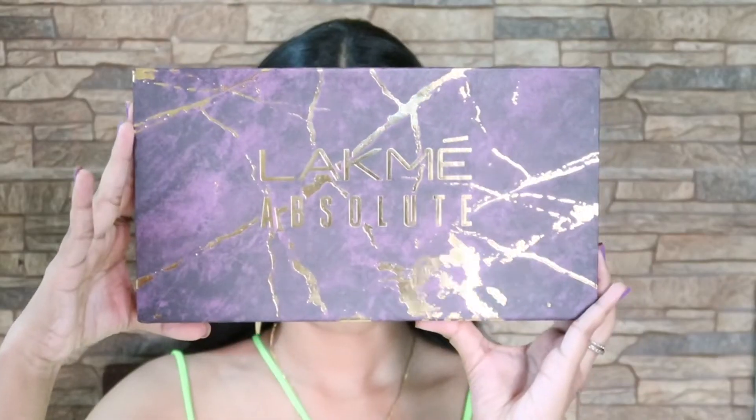This is the first video after such a long time I'm posting, and this is about the eyeshadow palettes that I have received from Lacme. I have shown a tutorial and swatches of both palettes. If you want to know how I got this makeup look — using two different eyeshadow palettes on each of my eyes — please continue watching.